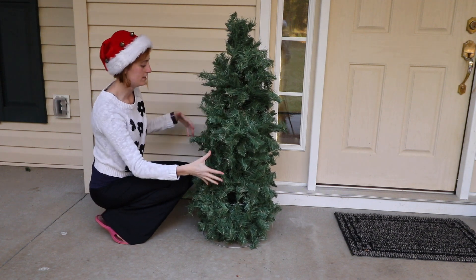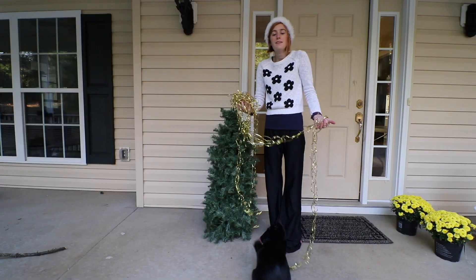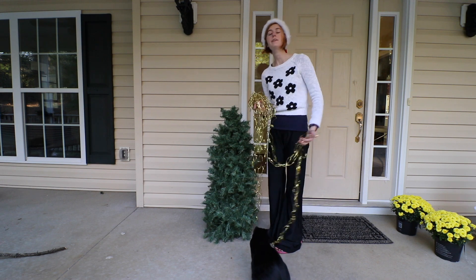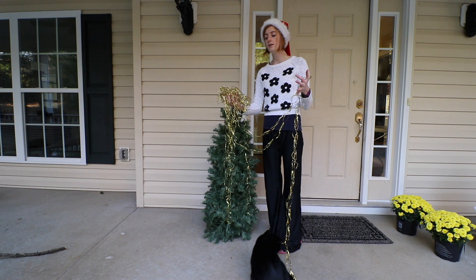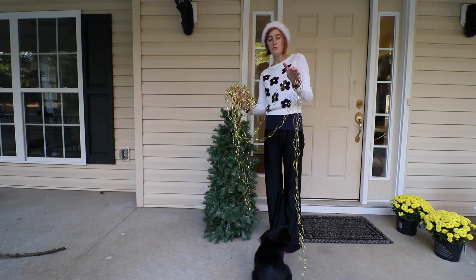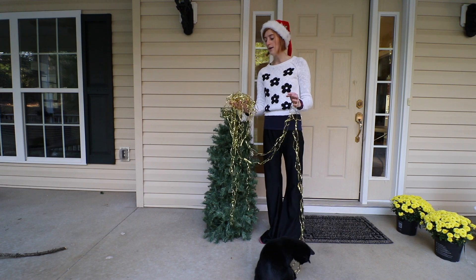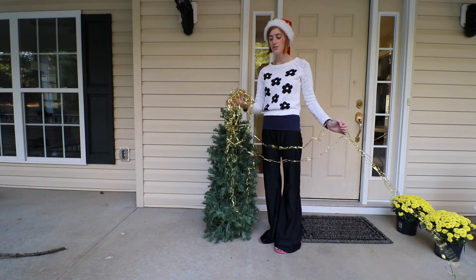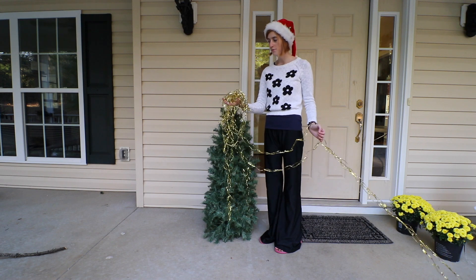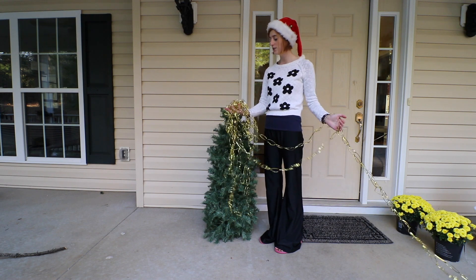Now that I've got my tree all together and finished fluffing it, the last thing to do is decorate. I've got this garland — I saved a bunch of twist ties and they look really pretty, so I turned them into a Christmas garland. It's a nice little upcycle project. My family was like 'what's wrong with you for saving junk,' but it looks really cute on the tree!